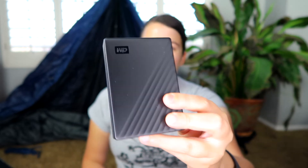Otherwise today we're just doing the unboxing. Here's the hard drive itself — as you can see it's pretty sleek looking. The newest version does appear to be smaller, and the plastic casing appears to be tighter against it. It still has the slashes across it.